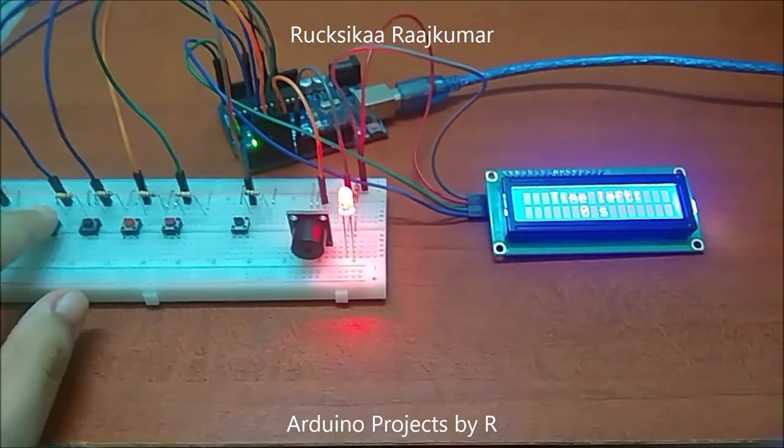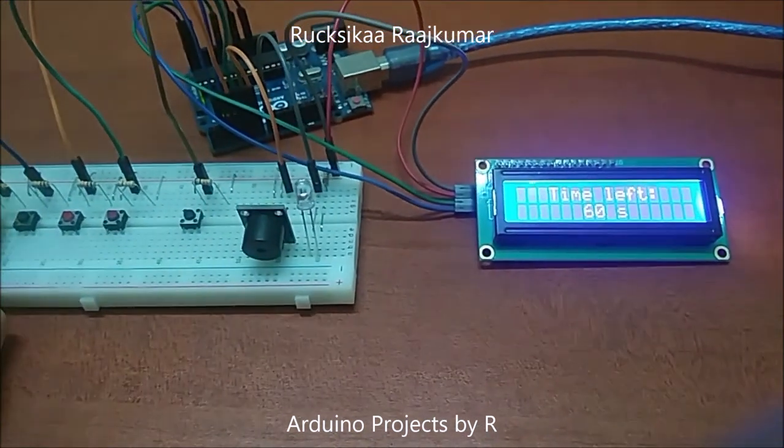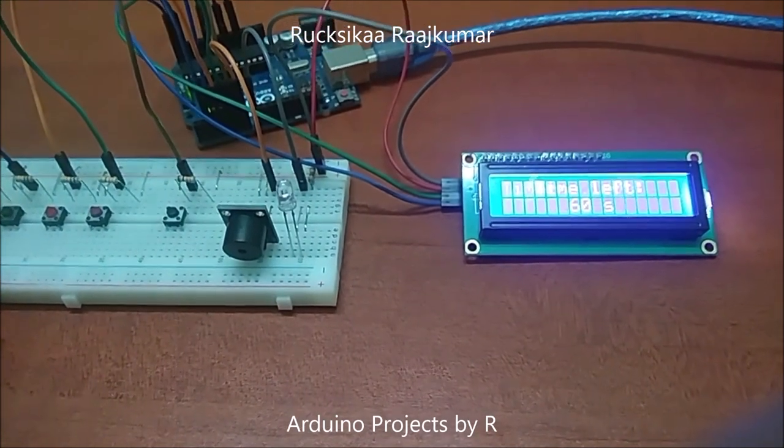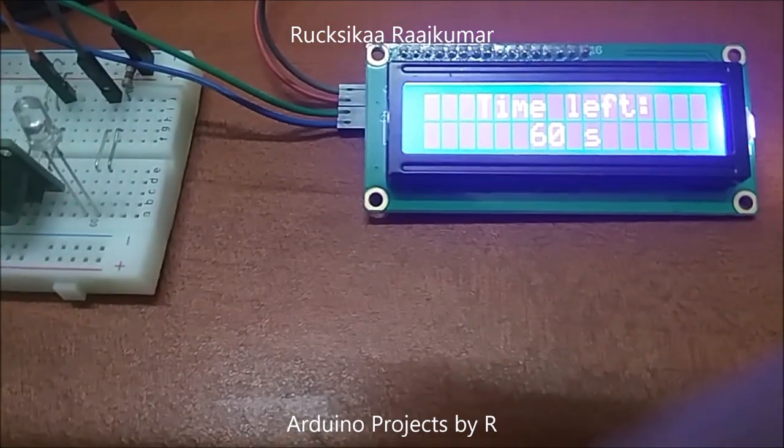To reset this timer, you can press this button. Pressing this button again will reset this timer.